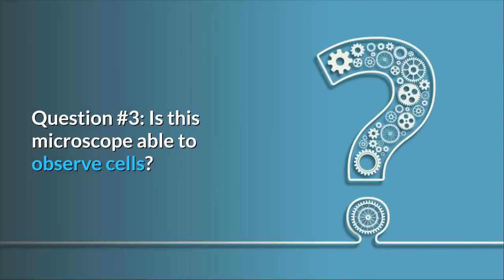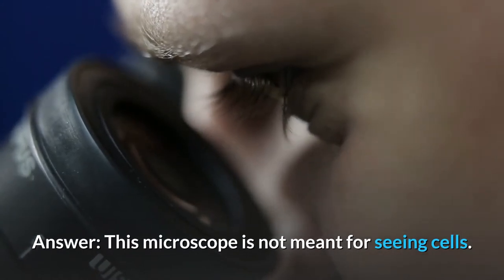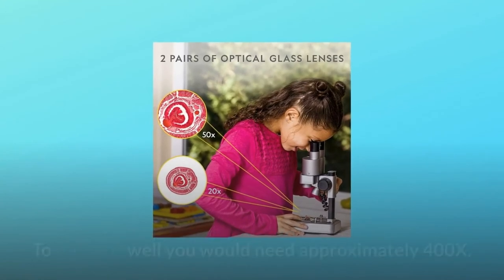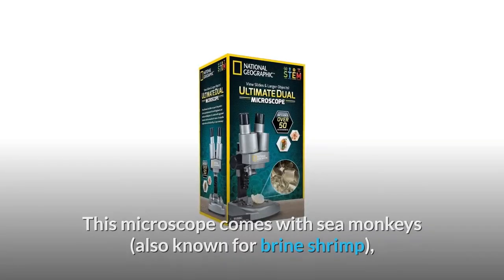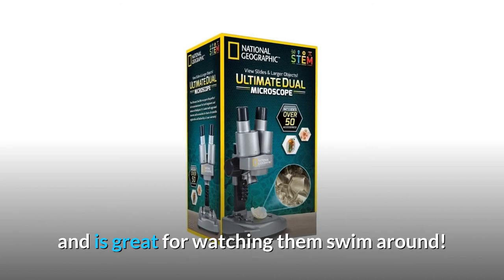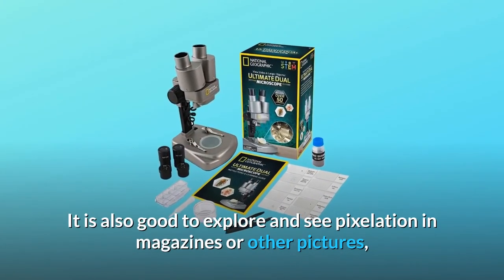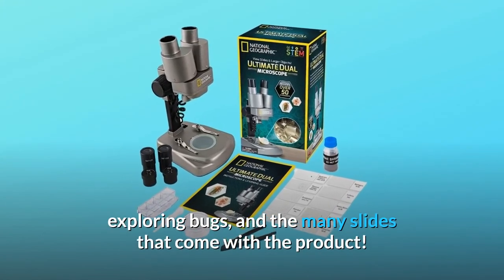Question 3: Is this microscope able to observe cells? Answer: This microscope is not meant for seeing cells — its magnification goes up to 50x. To see cells well, you would need approximately 400x. This microscope comes with sea monkeys, also known as brine shrimp, and is great for watching them swim around. It is also good for exploring pixelation in magazines or other pictures, exploring bugs, and the many slides that come with the product.